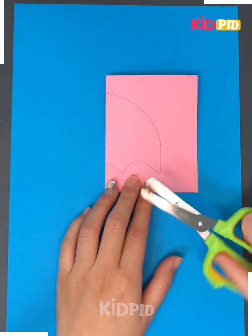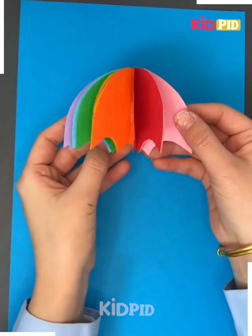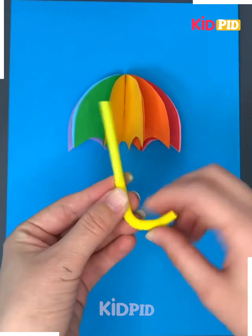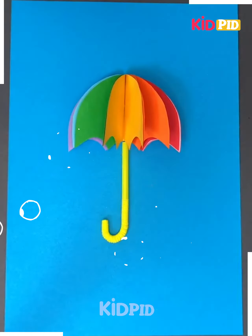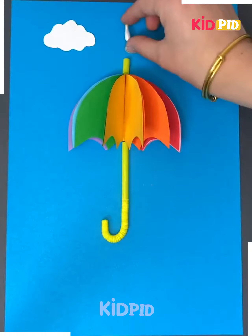Next we'll make an umbrella. Take the colorful papers and cut them in the same manner, now stick them together. Now take a straw and put it by folding it like this and stick it. Now using the earbuds, make the water droplets like this and your painting is ready.